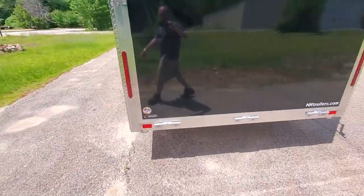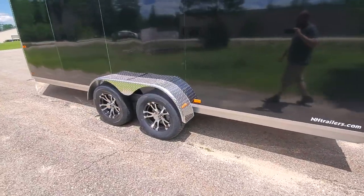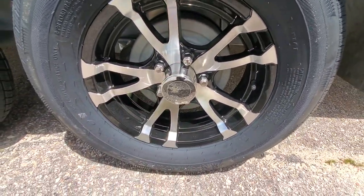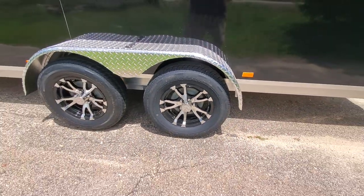All of our axles are Dexter torsion axles — they come to us galvanized from Dexter. We put 10-inch self-adjusting brakes on both axles. We do have easy lube hubs right behind the center cap. You can open that cap up, and behind that is a rubber plug — you can grease up the bearings right through that.